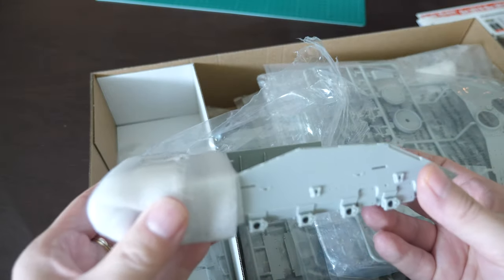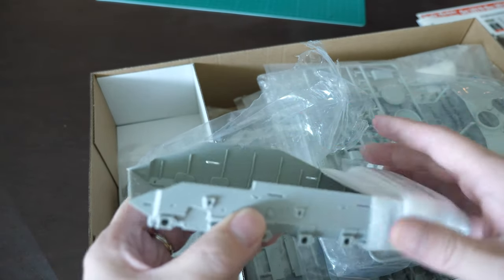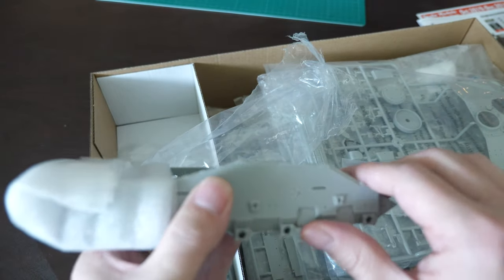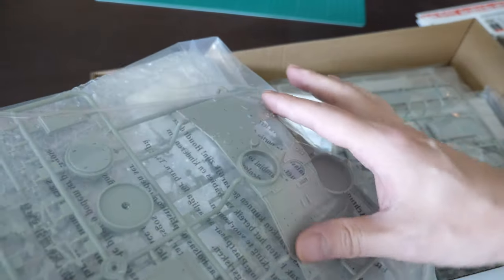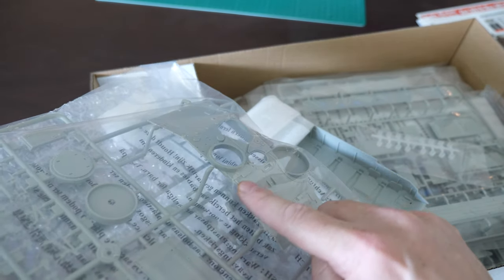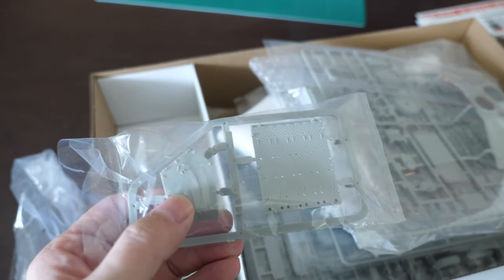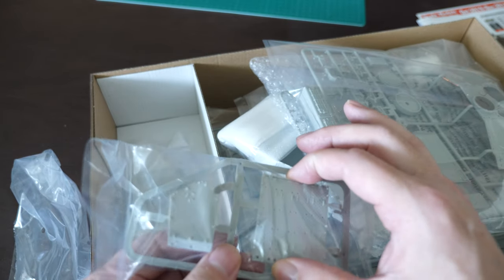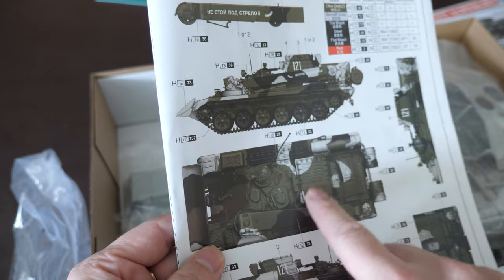Here's a typical T-72 hull. One thing to note straight away is this profile that extends up and over - that's the BREM configuration, a different profile from the standard vehicle. From the top of the hull there's this extended bit: on one side you've got the commander and driver, and on the other side is where the crane sits. We'll open up these sprues in a minute and look at some other bits and pieces.